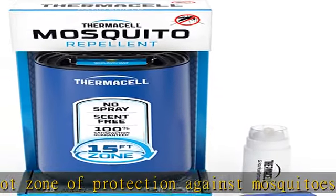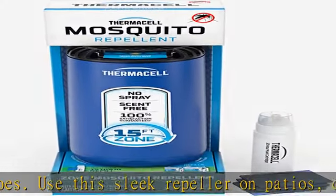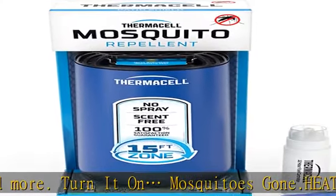Heat-activated technology — no cords or batteries. Powered by a safe and compact 12-hour fuel cartridge that emits scent-free repellent to drive away mosquitoes. Unscented repellent mats last up to four hours each and change color when it's time to replace.